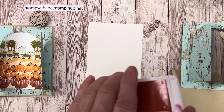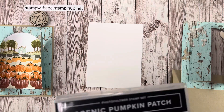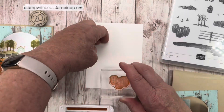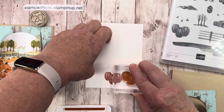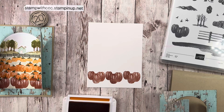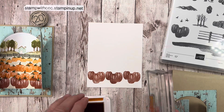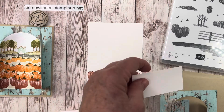I'm going to start with the pumpkins in the foreground. For those I used Cajun Craze. This is a builder stamp set so you're building a scene — I really enjoy these kinds of stamp sets. I'll start with my biggest pumpkin and stamp one in the middle, a little up, off to the right, and off to the left. For the next row I'll use Pumpkin Pie, and this time I'll use the medium-sized pumpkins.